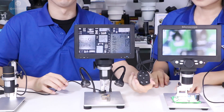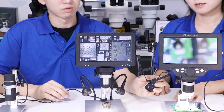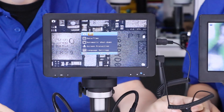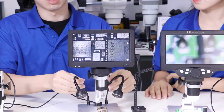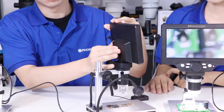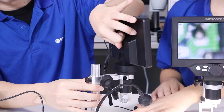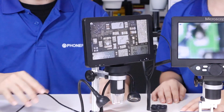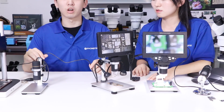Here is a remote control. You can install the battery on the back and open it here. With a USB cable, you can also connect it to the computer for charging.